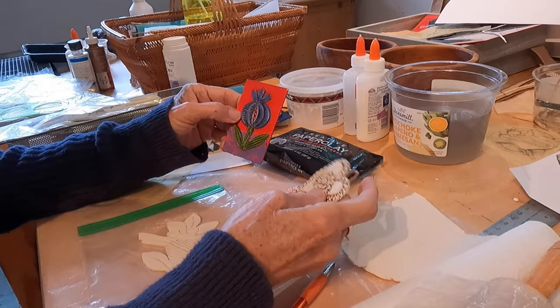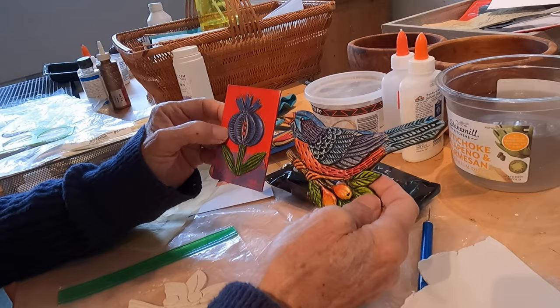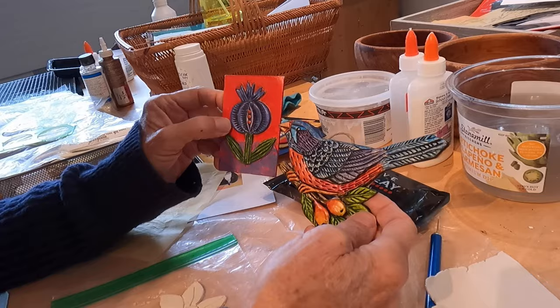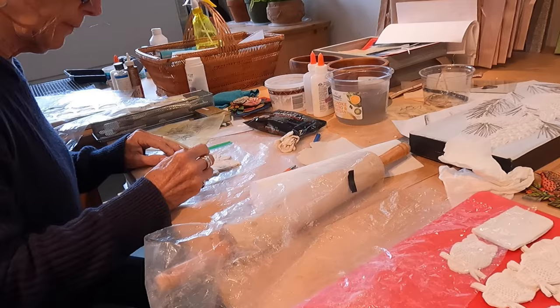Now, because of what my daughter helped me discover, I paint with transparent paints, and the luminousness of the paint gives a completely different look than a heavy painted-over surface. This is more like a watercolor finish with the depth of the opaque paint in the crevices.